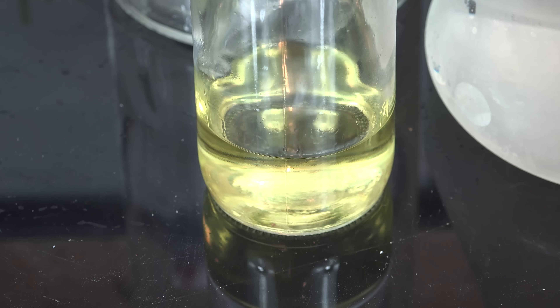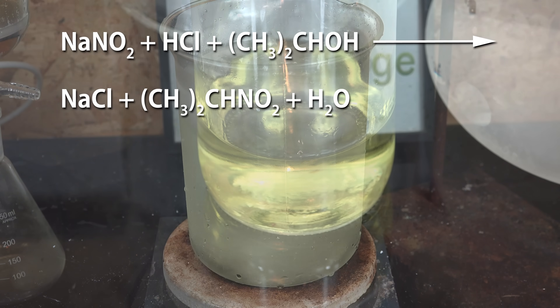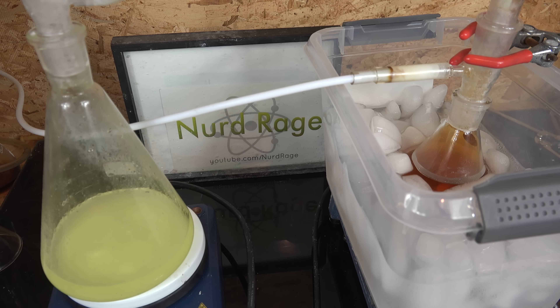Greetings fellow nerds. In this video we're going to make isopropyl nitrite, a useful chemical to make azides and azo compounds. It's usually made by amateurs using sodium nitrite, hydrochloric acid, and isopropyl alcohol. All the reagents are carefully mixed and the isopropyl nitrite is produced. This is actually the better and higher-yielding method, but sodium nitrite is getting harder to acquire for amateurs, so I'm going to demonstrate a completely sodium nitrite-free pathway that goes through nitrosylsulfuric acid.